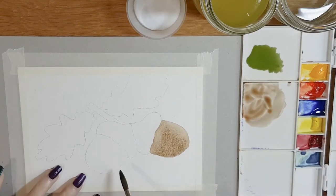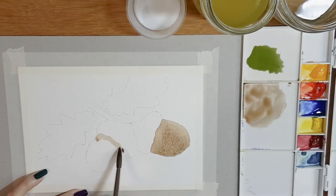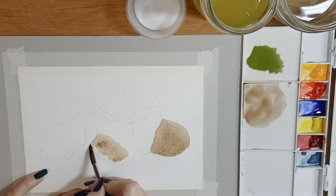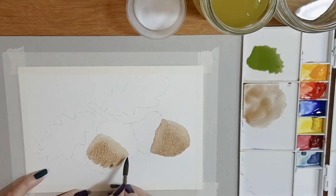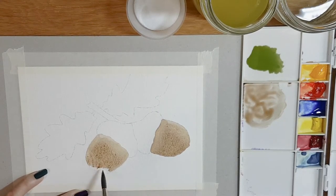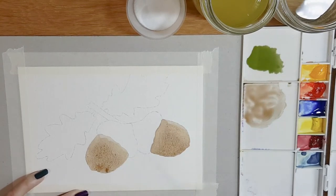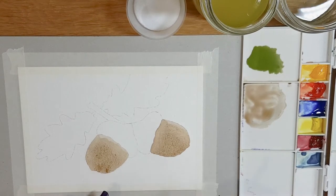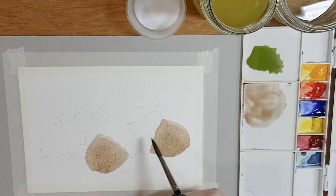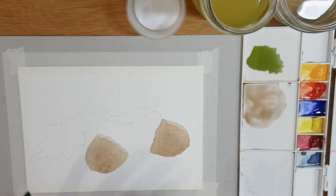Straight away I'm moving on to the next acorn doing exactly the same thing — drawing with the tip of my brush along that top edge against the cap of the acorn, and dragging the paint down. Keep going back to your palette if you're running out of paint on your brush, and bring it all the way down. So that's the basic acorn itself. I'm not going to paint the little caps yet because the edges are too wet — if I go in with a different shade of brown, it'll start bleeding into the areas I've already painted. I want a nice, crisp, clean edge, so I'm going to let that dry first and clean off my brush and move on to the leaves.